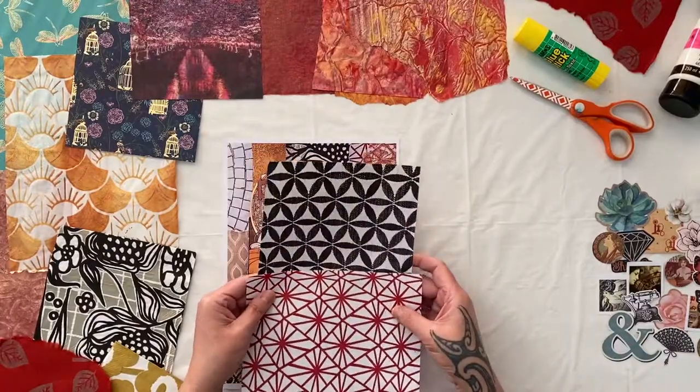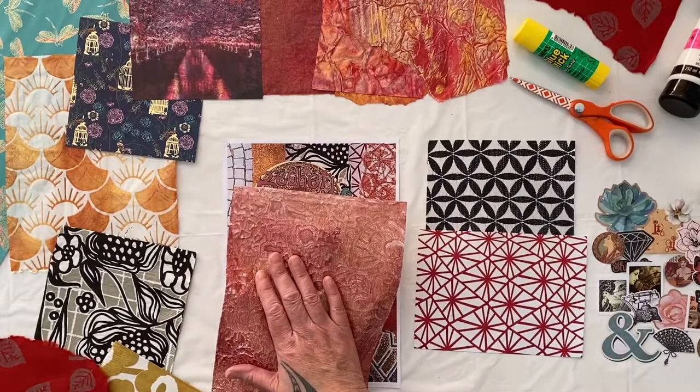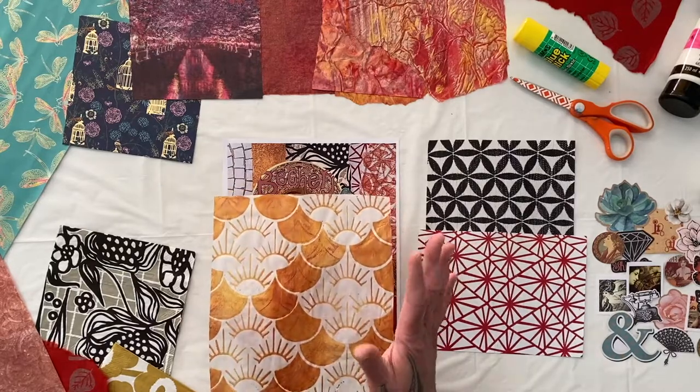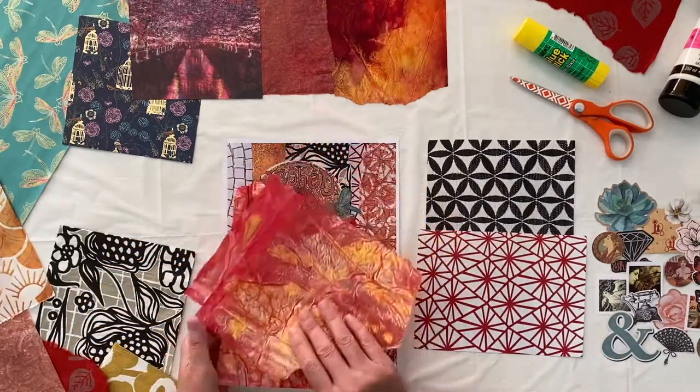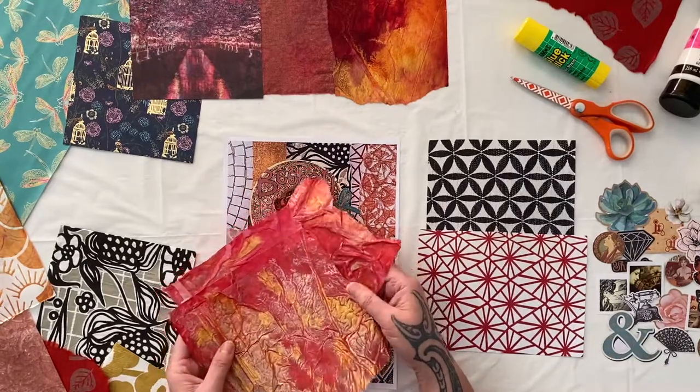I've chosen some handmade collage papers from my own jelly print obsession and some of the original tissue that I love to color. This is one of my absolute favorite collage materials — it's unique, you can't repeat it. It makes one-of-a-kind beautiful collage papers that are easy to use and they look absolutely beautiful.